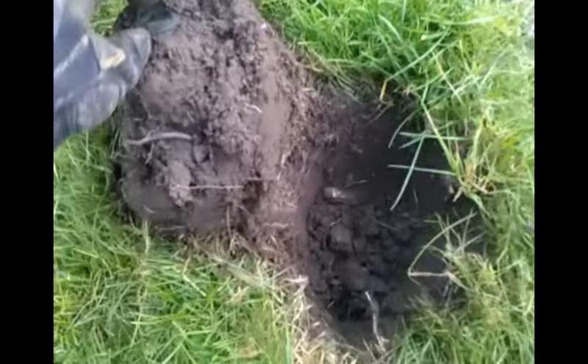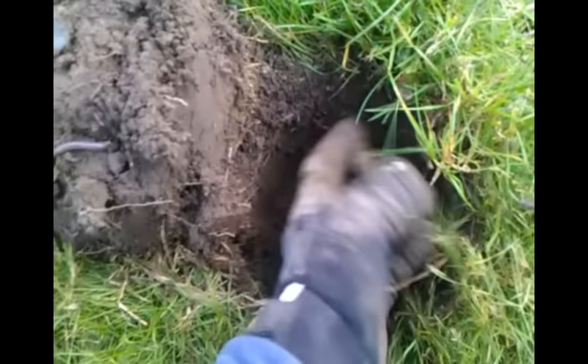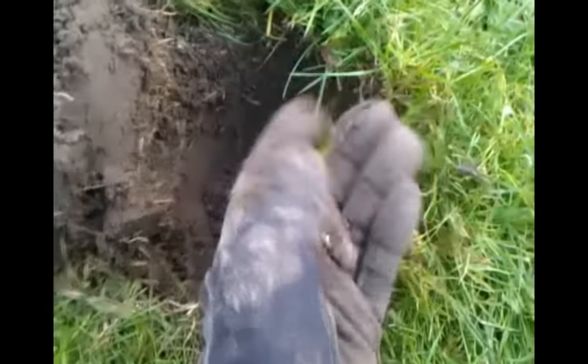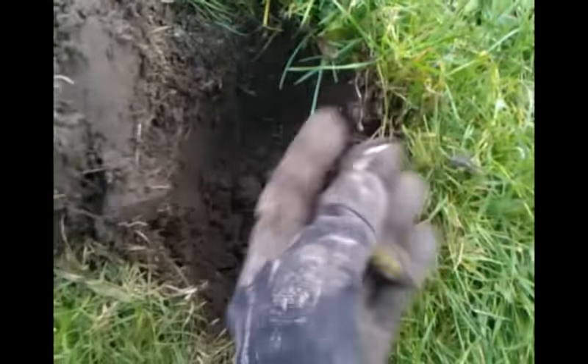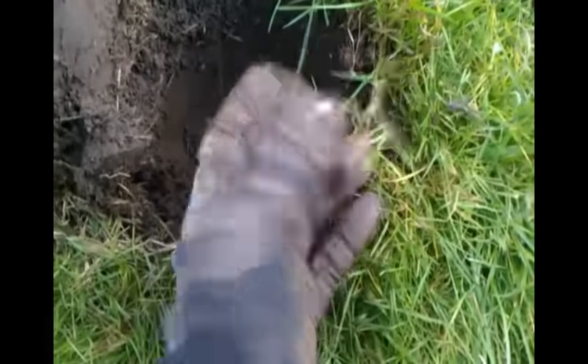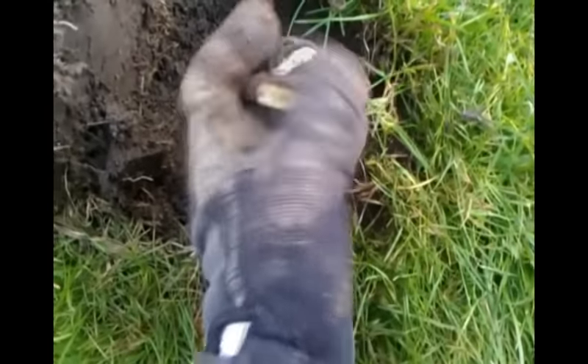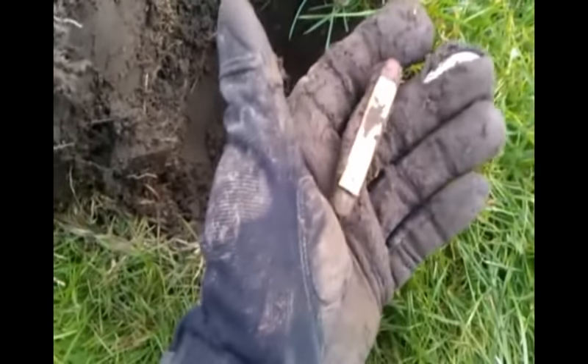I'm about a foot away from where I got the barber dime. I thought I was maybe going to get an old nickel here, but it ends up being an old little pocket knife — about five inches down. Pretty cool. It's not corroded out — it's kind of nice. It's bone or ivory.